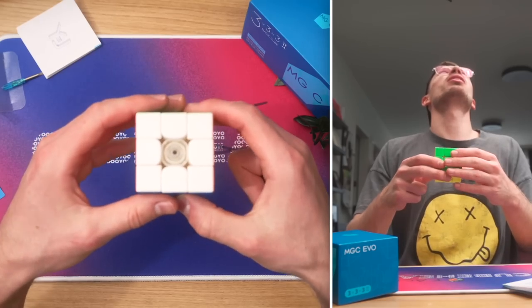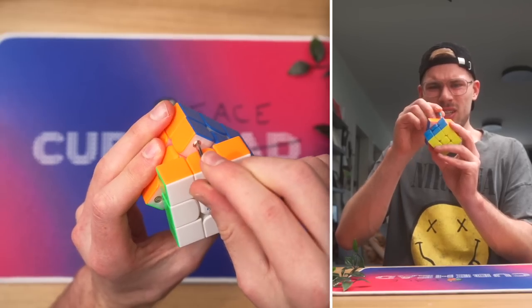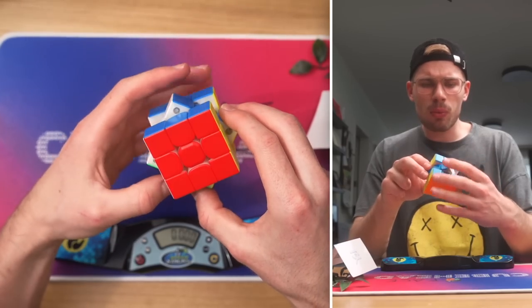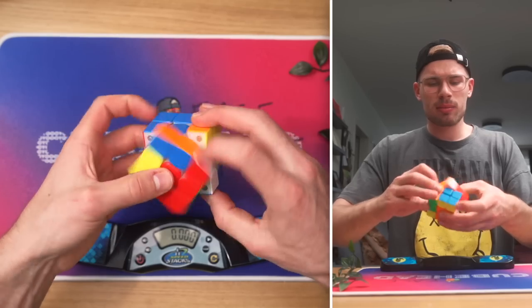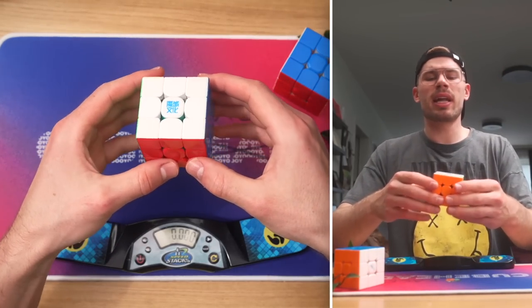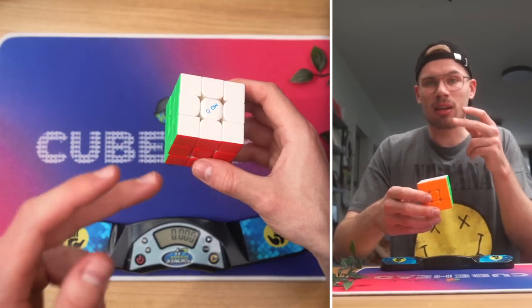Looking at the features — you can adjust the magnets using the screwdriver, which is cool because the screwdriver just sticks to the magnet. That said, it's pretty hard to adjust, and the arrow points to a number that's not visible, which is not ideal. Also, adjusting one magnet doesn't do the one on the other side, so we have to adjust 24 magnets individually. The strongest magnetic setting is actually okay, but the standard magnetic strength of the WRM V9 — which is not adjustable — is stronger than the highest setting of the MGC EVO 2.